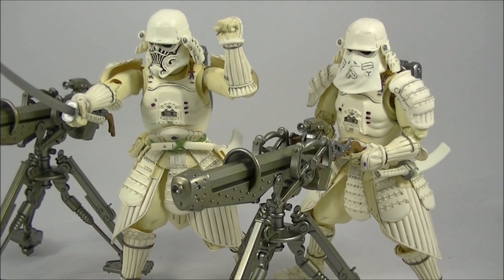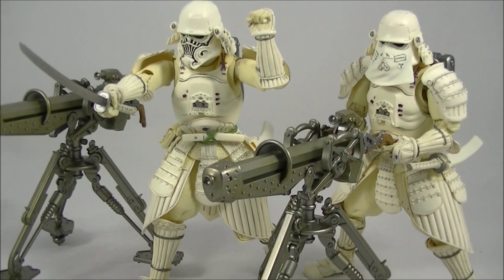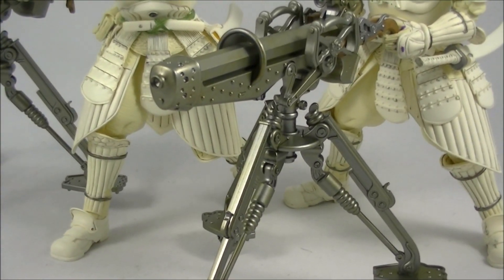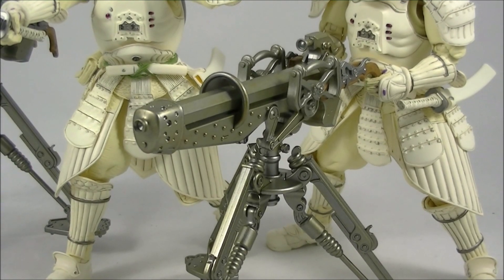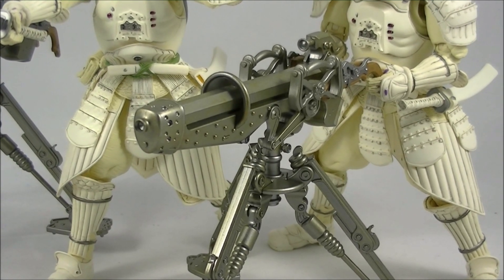It doesn't come with as many hands as the other troopers do, but this E-Web Cannon is definitely something I'd prefer over more hands. I'll give you guys a closer look in a second.